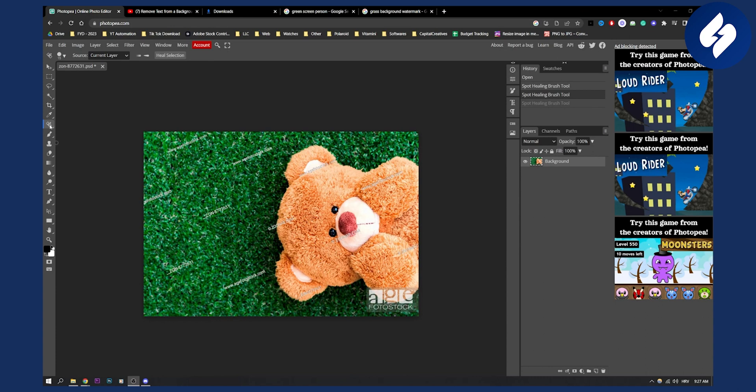What we can use is the spot healing brush tool right here, or a healing brush tool as well. As you can see, we have the spot healing brush tool.